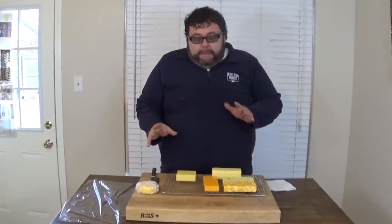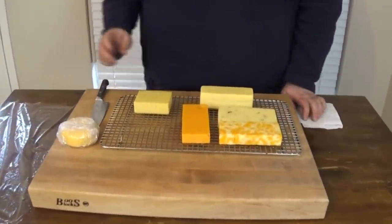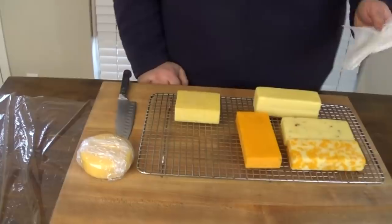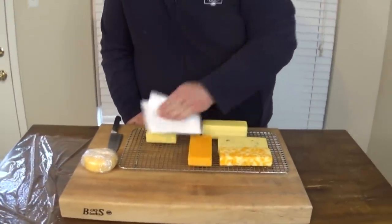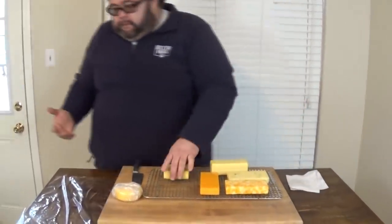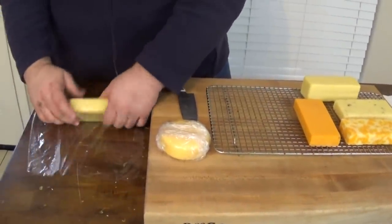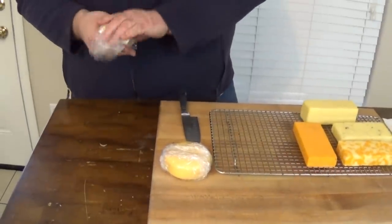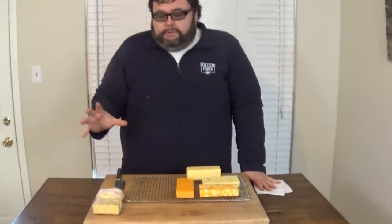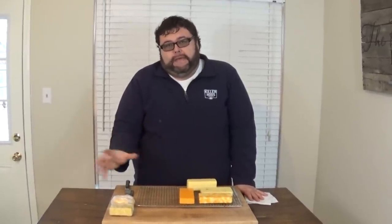We brought the cheese back inside after smoking for four hours and now it really needs to rest for about seven days in the refrigerator. You just want to wrap it up in plastic wrap and let it hang out in the fridge. If there's any excess oil on top, sometimes I'll just go ahead and take a paper towel and blot it just a little bit to remove some of that. There's no right or wrong way — just as long as it's covered. What this does is develop the smoked flavor as the cheese cools and the oils go back inside.